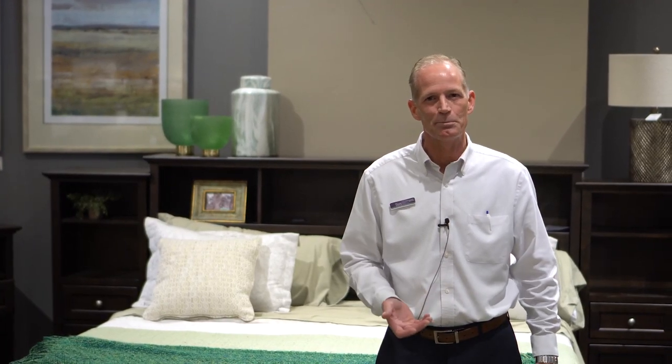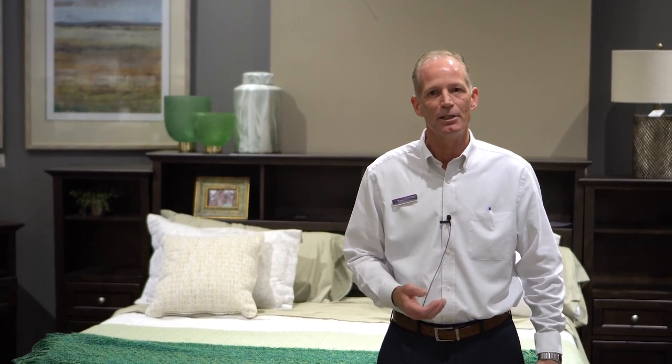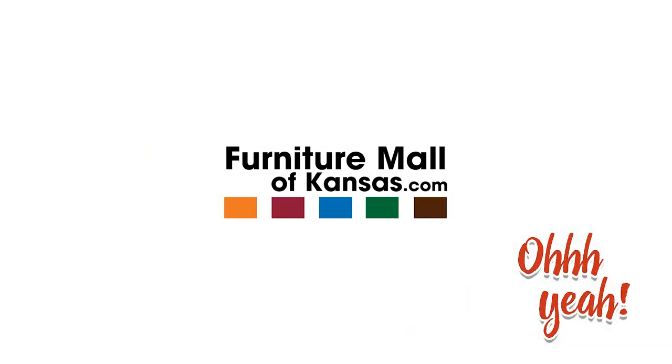My name's Tim Whitaker, Mattress Manager at Furniture Mall of Kansas. Please visit our website for more mattress tips and tricks. Thank you, we'll see you next time.